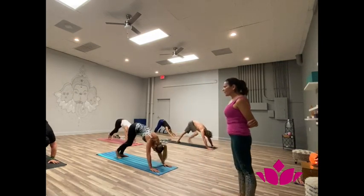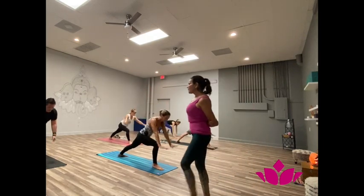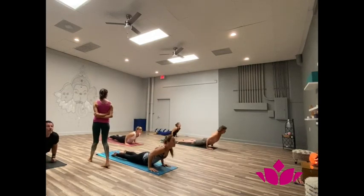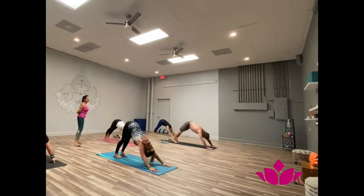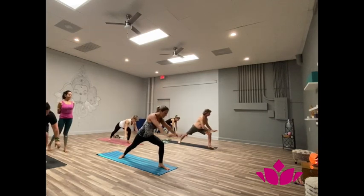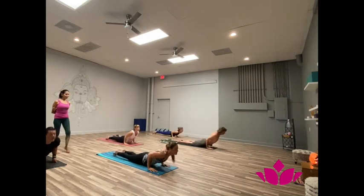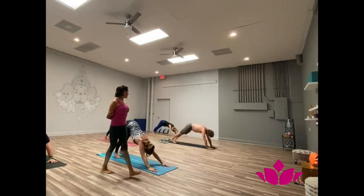Sopta, bring right leg. Shattwari, exhale. Now, inhale, lower facing. Dasha, exhale, downward facing. Yekha dasha, bring left. Dwa dasha, exhale. Trayu dasha, inhale, lower facing. Shattwari dasha, exhale, downward facing.